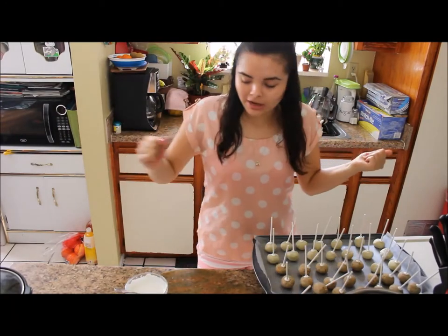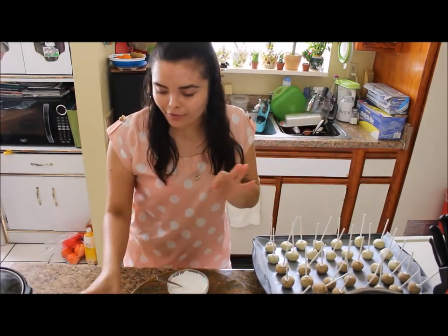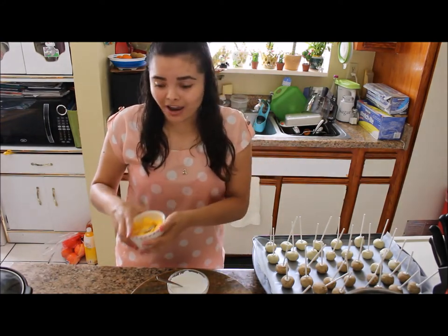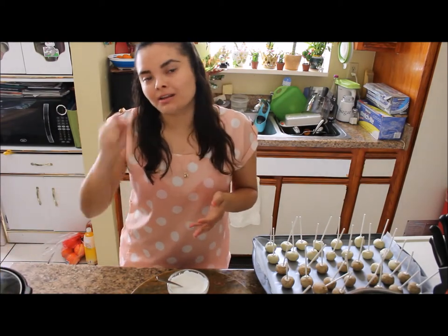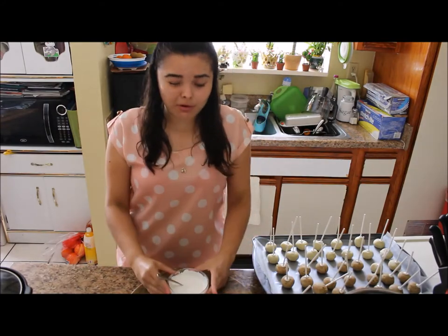I took them out of the fridge and now I'm going to dip them in white chocolate, which I already have melted. I'm also melting orange, which is going to be for the tiger, and yellow for the giraffe. I'm melting brown chocolate too — that's for the decoration on the tiger and the giraffe. The white one will be a zebra.